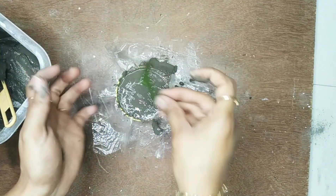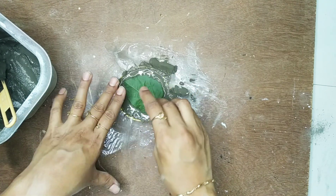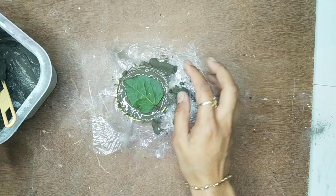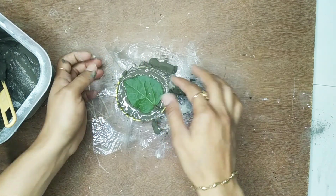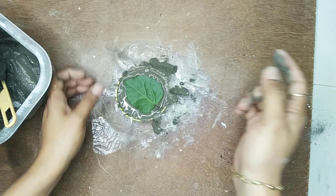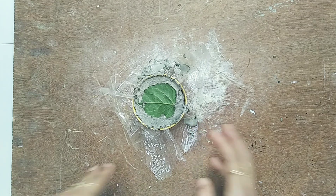Now I am taking the leaf and placing it over the cement, slightly pressing the leaf. Don't give too much force — just slightly place the leaf over the cement and let it dry. The cement is now completely dried.